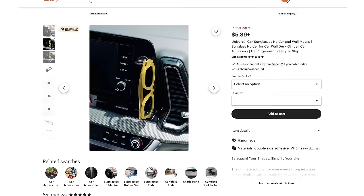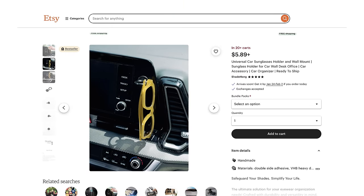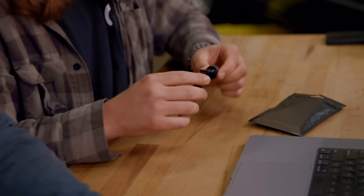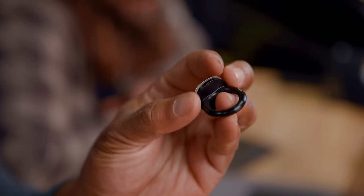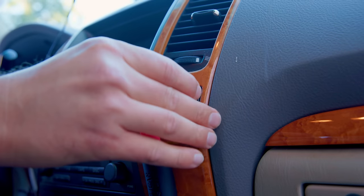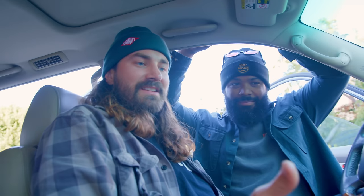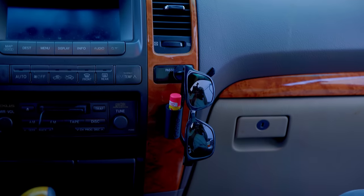Up next, these $5.49 sunglass holders — this is really speaking to me. I got a bunch of sunglasses, and I actually have aftermarket sunglass holders in my car. This looks like a ring — I get it, I don't know if I love it. It's going to let them rattle around a bunch, but it's only $5.49, four and a half stars, and currently in 20+ people's carts. Maybe we can help push them over the edge by installing this right next to the chapstick holder. All the things I need in one convenient place.